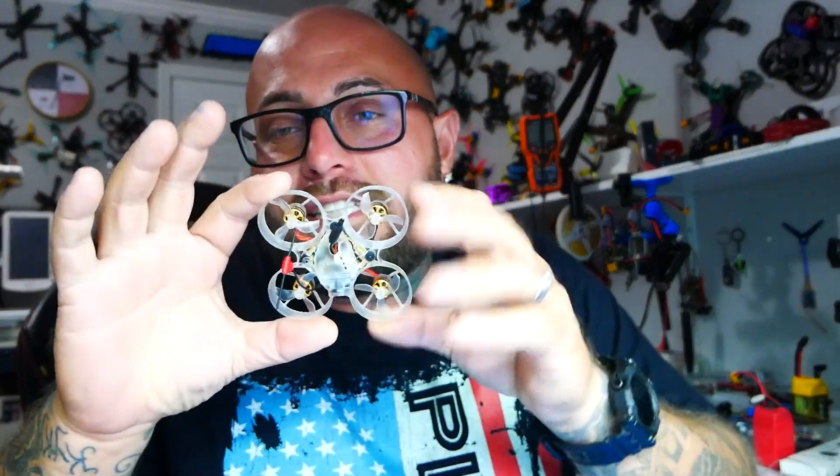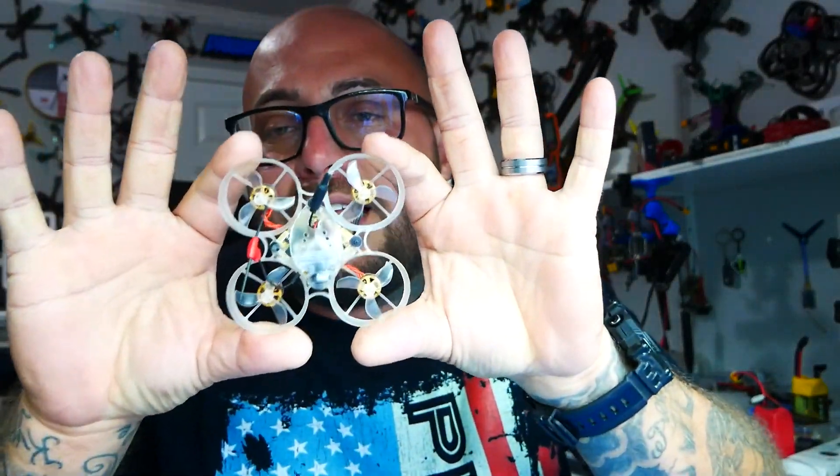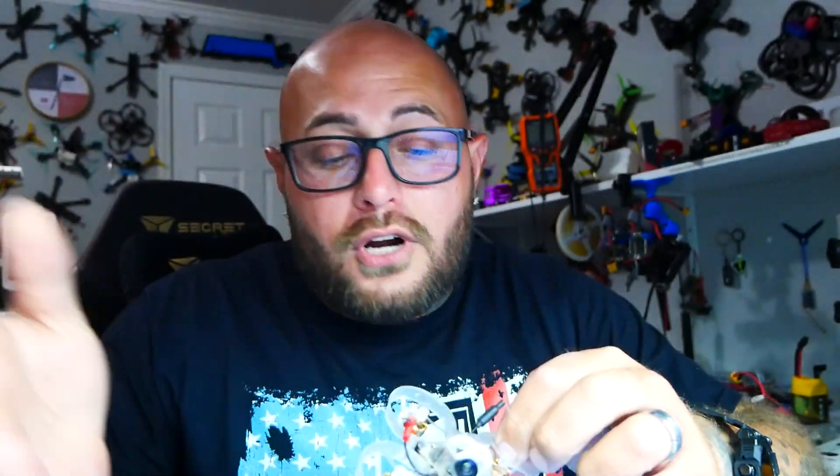All right pilots, here's the deal — we all know what whoops are. Here is a whoop — it's just a little tiny guy, but it's all plastic and squishy. You've got your stack in the middle, camera, ELRS or Crossfire, your VTX usually analog, and it's all wrapped up in this cute little package. You can have the most fun in the world, but this plastic flimsy frame does come at a price.